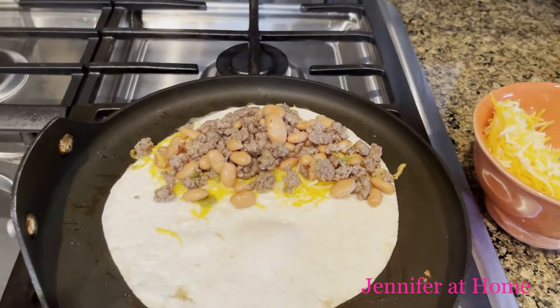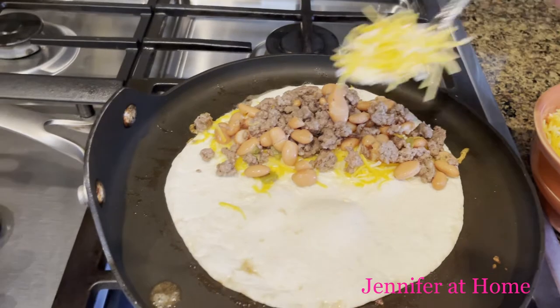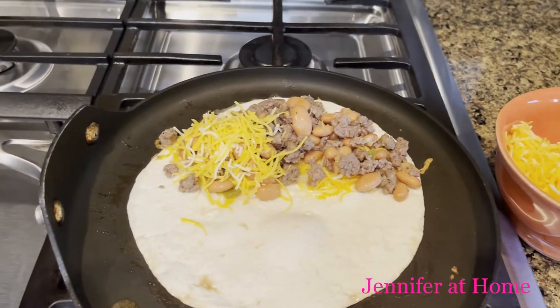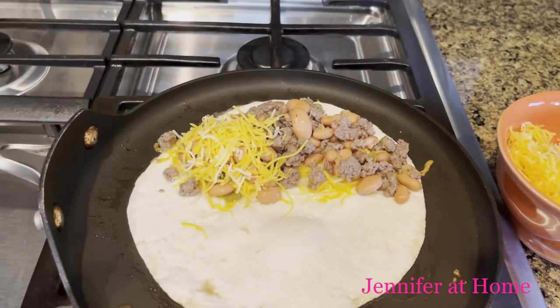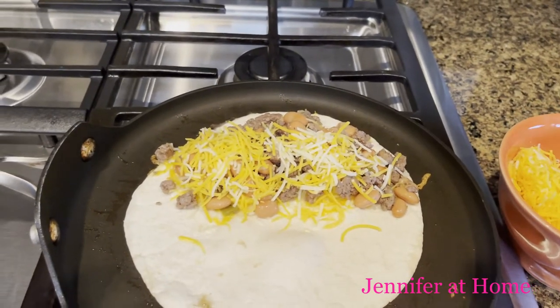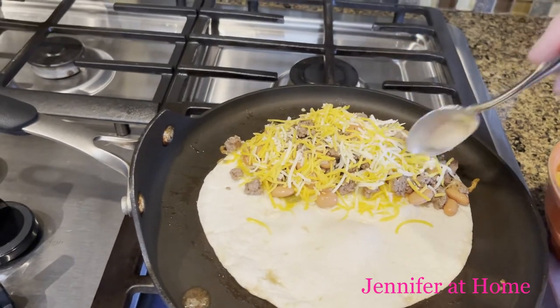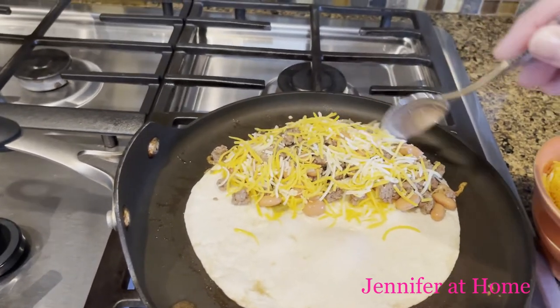Now I'm going to put cheese on top of this. The cheese is the glue — the cheese will hold all of this together. This is just a cheddar and taco cheese, a mixture of a few different cheeses. I think it's called a Mexican blend, so it's perfect for a quesadilla.